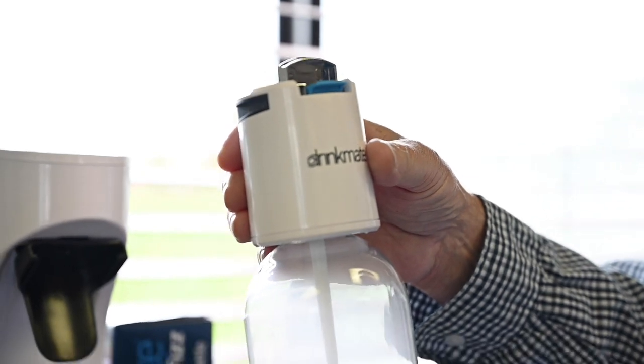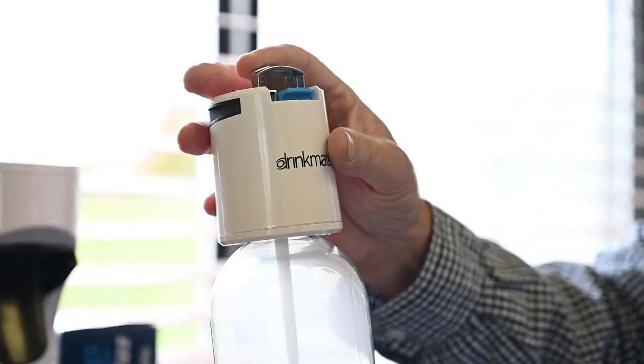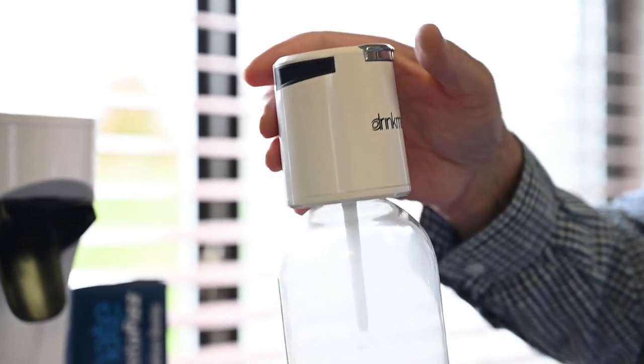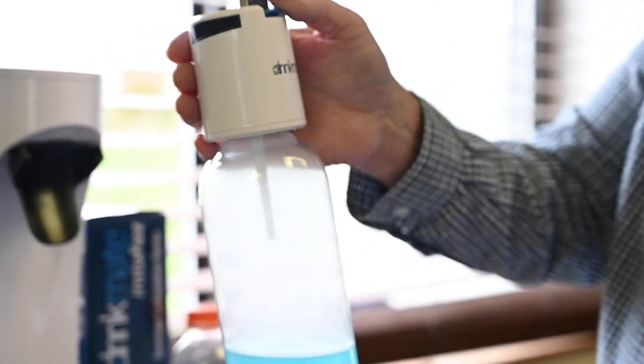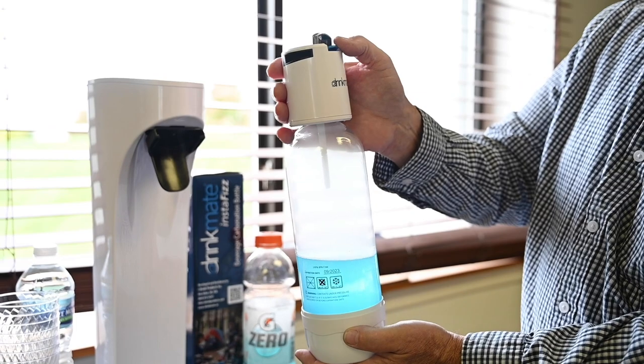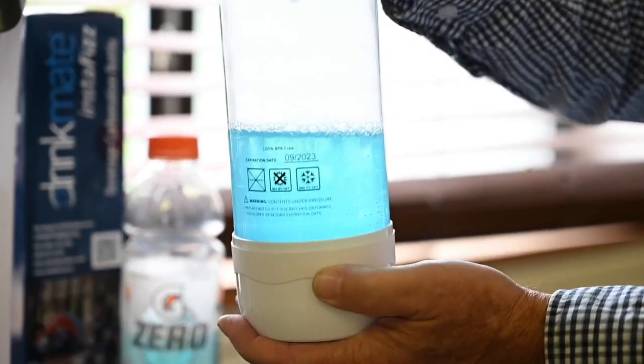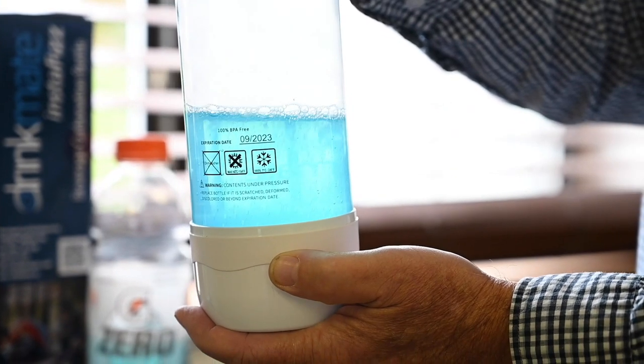Now that it's done, we go to our secret sauce to depressurize it. I'll flip up the switch — the bottom is the slow spoon button and the top is the fast carbonation or depressurization.